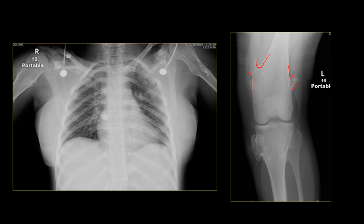Osteochondromas have a cartilaginous cap — they are chondroid lesions — and can cause problems including malignant transformation (about 1–2% for a solitary lesion), mass effect on adjacent structures, adventitial bursa inflammation, and mechanical problems. When multiple, this syndrome is called multiple hereditary exostoses or osteochondromatosis. It is autosomal dominant and the risk of malignant transformation rises to 5–25%, which is significantly higher than for a solitary osteochondroma.